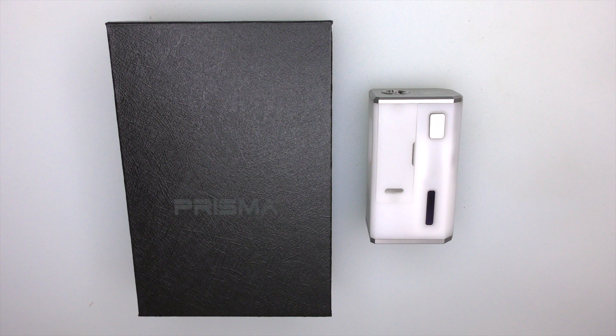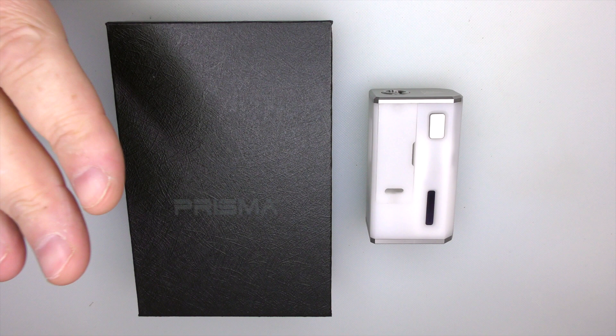Hi guys, Todd here. Today we're going to be looking at the EYN, or Everything You Need, which comes from Elsig Art out of Greece, Athens, if you want to be specific.